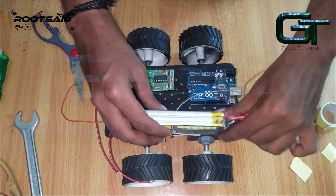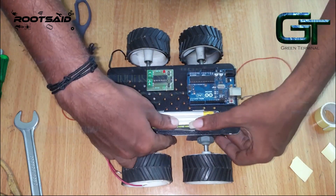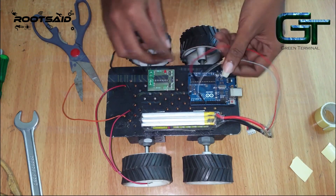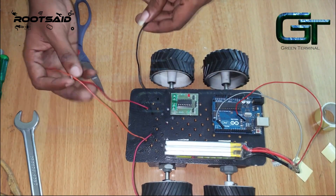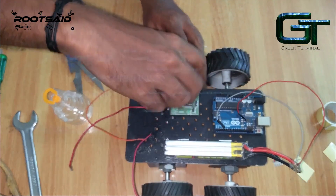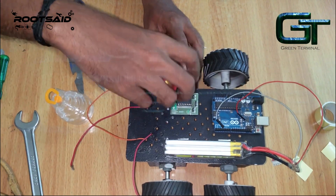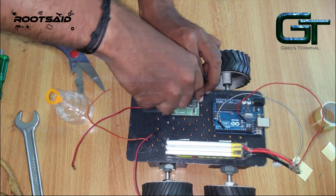I'll fix this lithium polymer battery. The connections are pretty simple — you'll find all the details about the circuit in the description below. Just connect the terminals of the motors to this L293D motor driver.